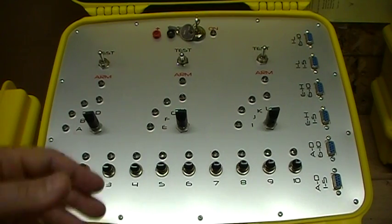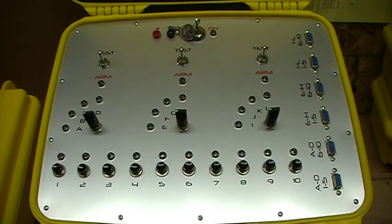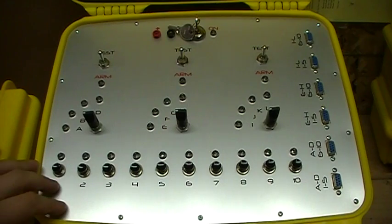I did not design this myself — I didn't come up with this idea on my own. This is something that a gentleman on the internet designed. He's designed several systems and this is one of them that he came up with and that I really like, so this is the one that I built.